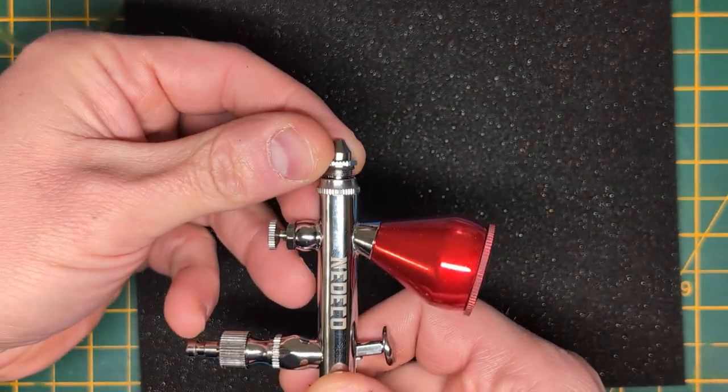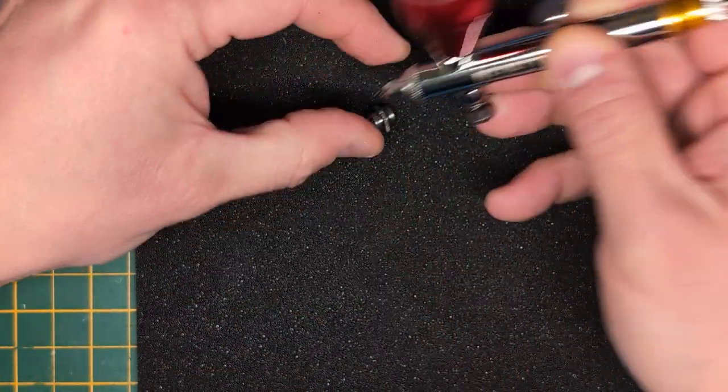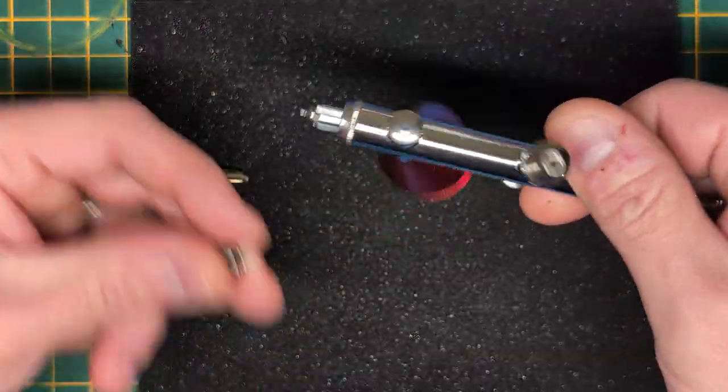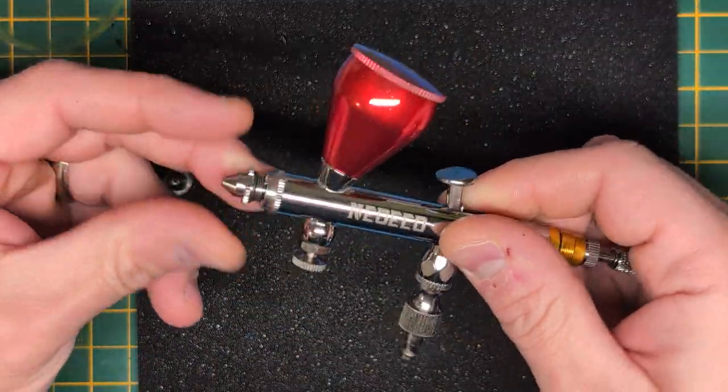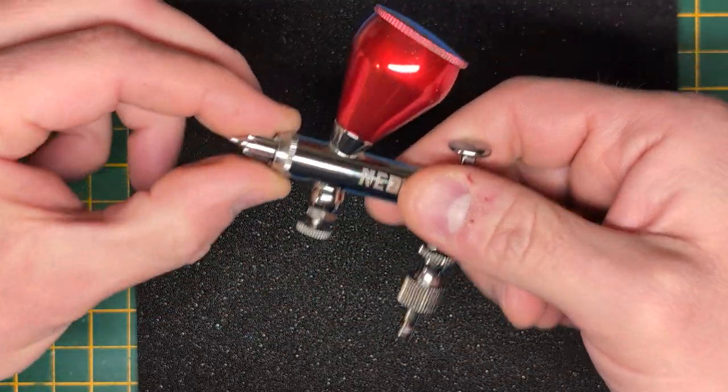You can see that there is a gap there and I am actually pressing on this. It is not going in — it is like stuck in there now. I cannot close that thread gap, so I cannot use this nozzle.